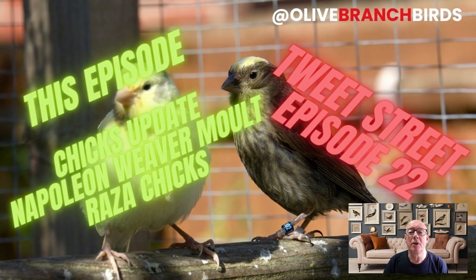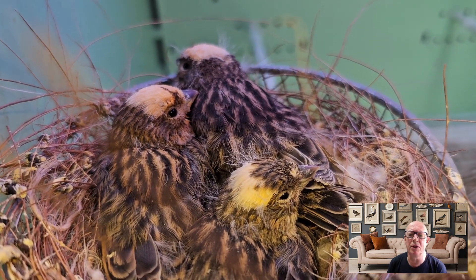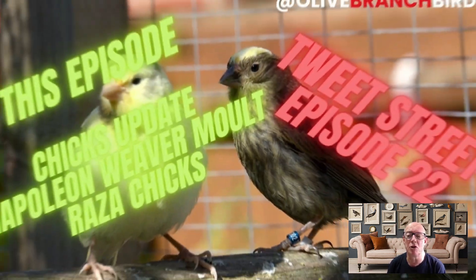Hello again everybody to episode 22 of Tweak Street and my trials and tribulations of canary keeping and breeding. It's been quite a busy little week on and off the pit so to speak. We've got an update of the chicks — how they're getting on, the lizard canary chicks. They're doing okay. A couple of little problems with these three you're looking at now being resolved.